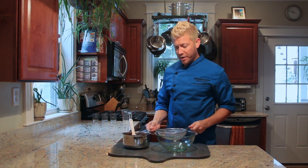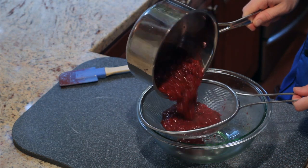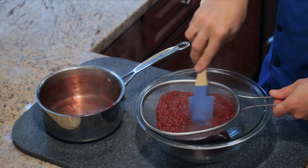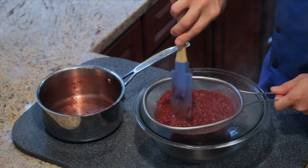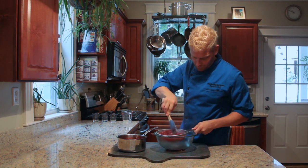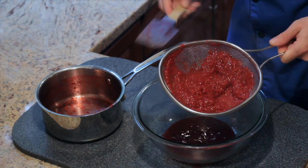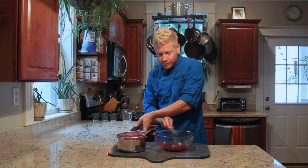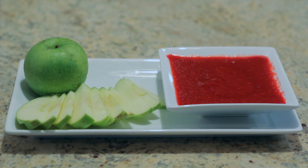We're going to take a fine wire strainer and pour the raspberries through it. Then using the spatula, you slowly want to stir it around to push all of the juice through the strainer. Make sure you're working around really well because there's lots of juice stuck in between all the seeds. Scrape the bottom off, and then we have our strained, fresh, homemade raspberry sauce.